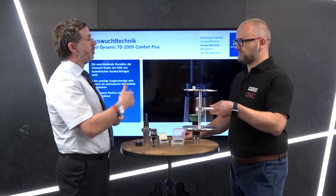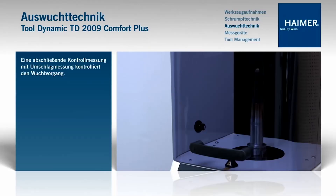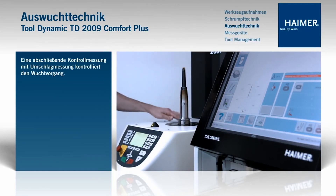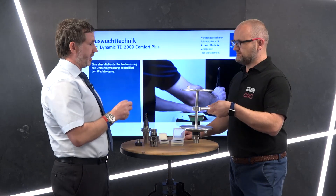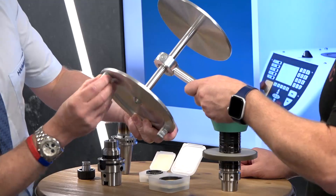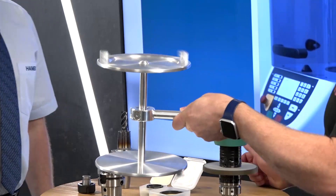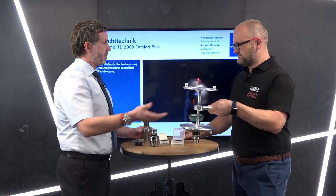What we would do is measure the unbalance on the tool dynamic. Once you put in the correct parameters and give the tool dynamic enough information, it makes the calculation in the background and instructs you on the position to correct the balance — whether to remove weight, add weight, or shift weight. We'll add the weight in the given position and the holder is now balanced.